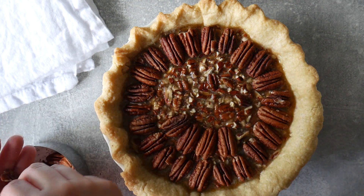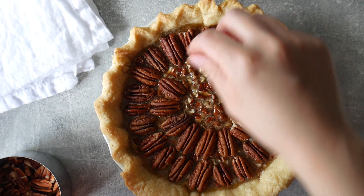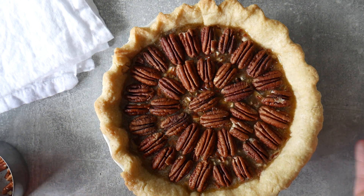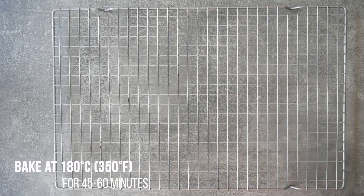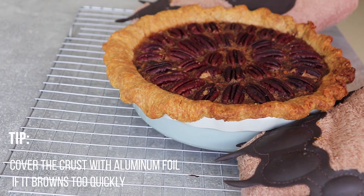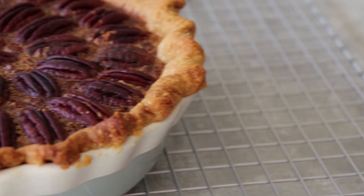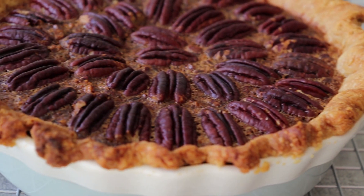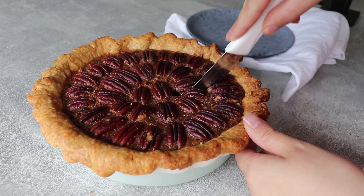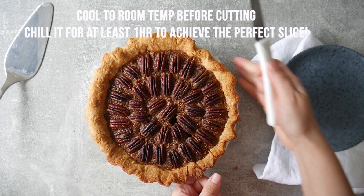This is a 20-centimeter pie dish — just make sure you have enough pecans if you're using a bigger dish. Bake at 180°C for about 45 minutes to one hour. If the crust is browning too quickly, wrap a piece of aluminum foil around it. You can check at around minute 25 or 30 to see what's going on.